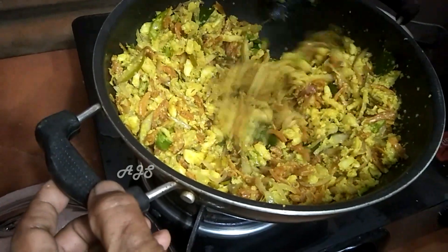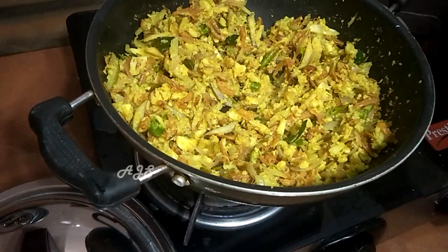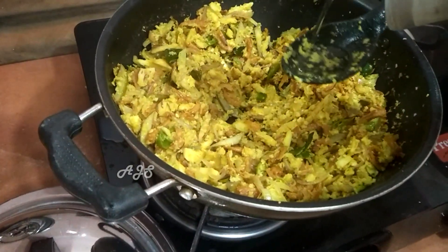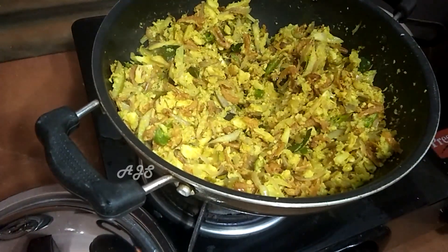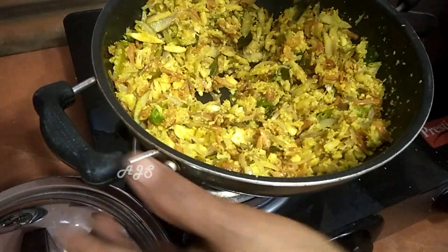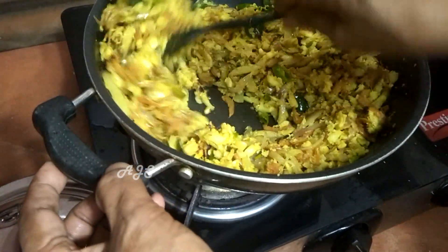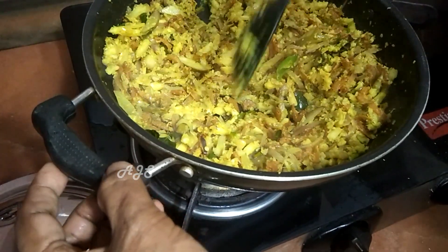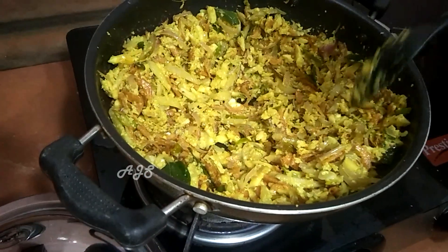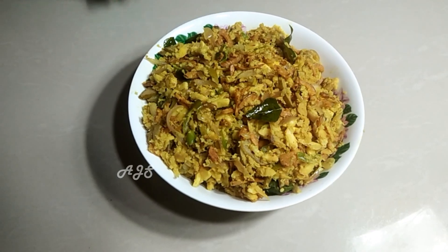It's ready when it's done. We cook it for a full steam. Now we have to put the pan in the pan. Put the pan in and cook it. We are ready to cook the Chakakuru Chemin Manga Thoran.